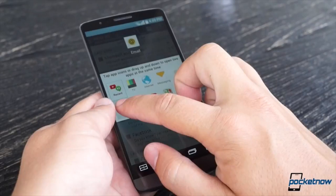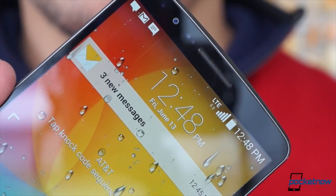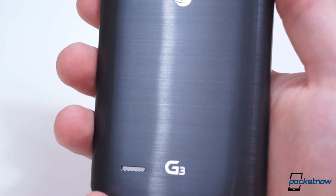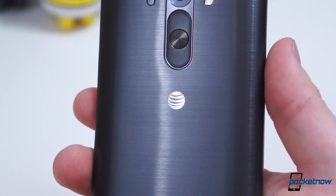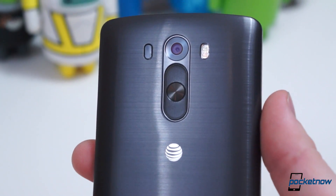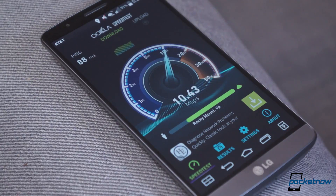Back in June, our own Michael Fisher covered LG's latest flagship in excruciating detail in a nearly 10-minute long video. We could do that again with this AT&T specific version, but we'd be repeating many of the same sentiments. Instead, we'll cut to the chase and cover the important differences — the good and the bad of AT&T's G3 — and fill you in on the details we omitted with the South Korean variant.